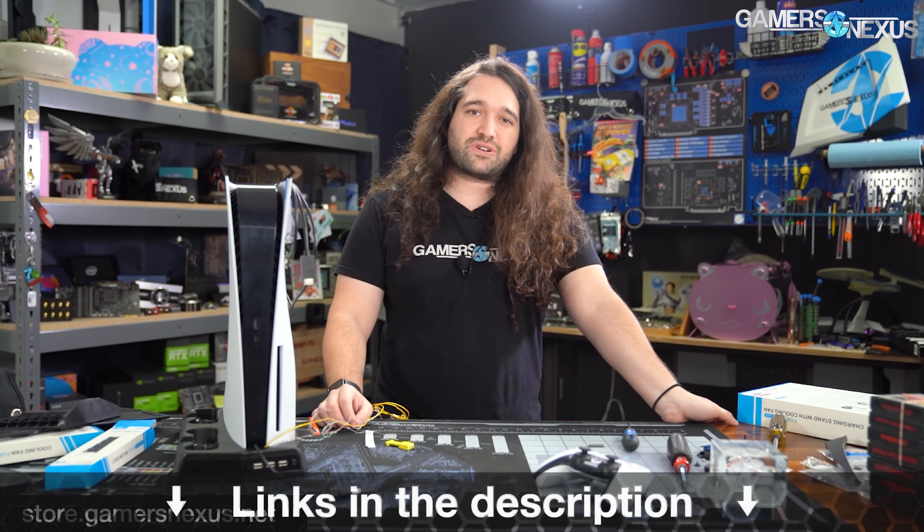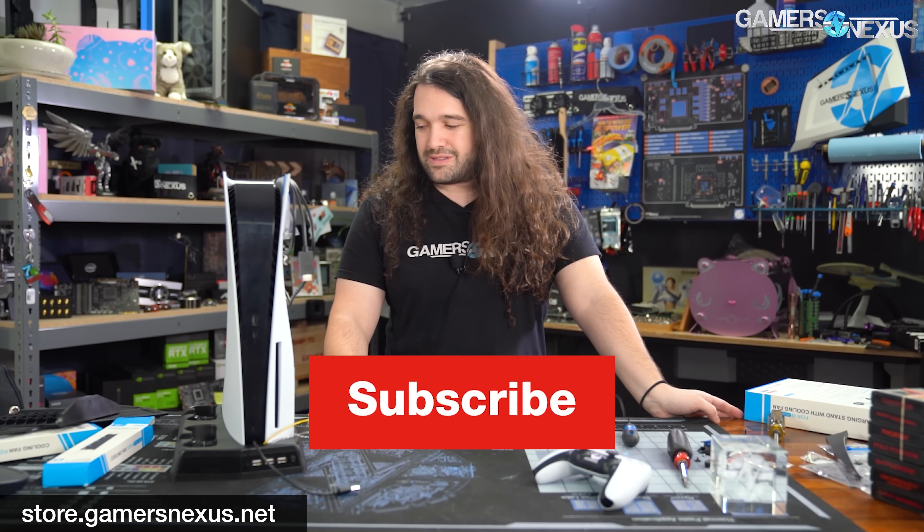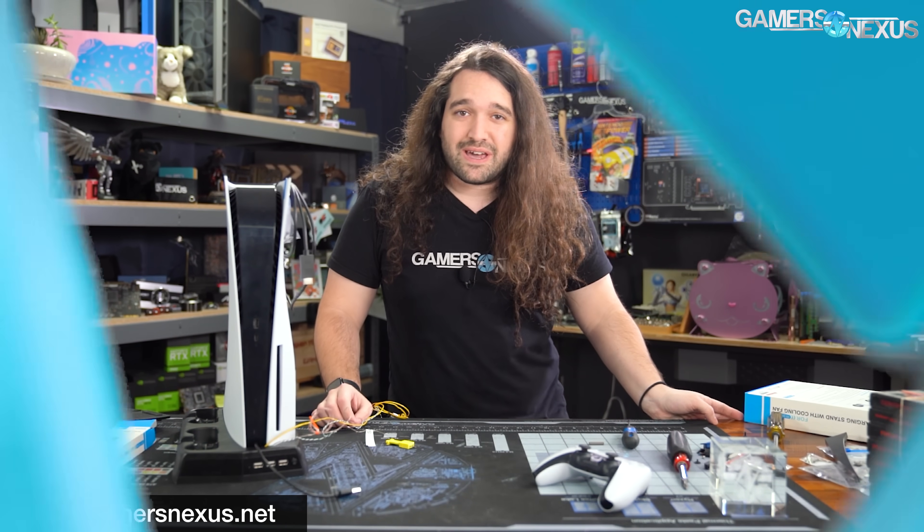Let us know in the comments if you see any other interesting cooling mods — there might be some that actually work. The best bet for a PS5 would probably be adding holes near the blower fan intake. Link us below if you have things you want us to benchmark next. Thanks for watching — subscribe for more, and check out store.gamersandaccess.net or patreon.com/gamersandaccess if you'd like to help out directly.